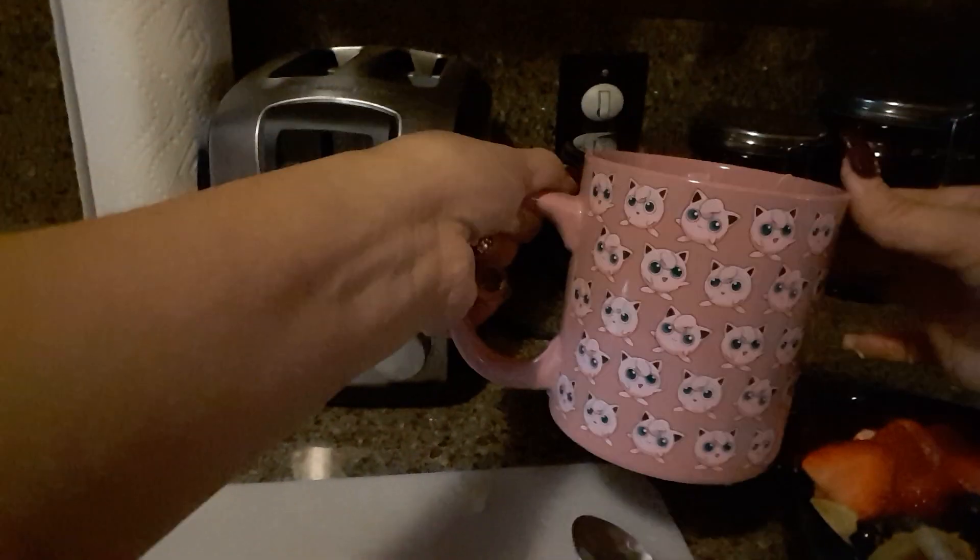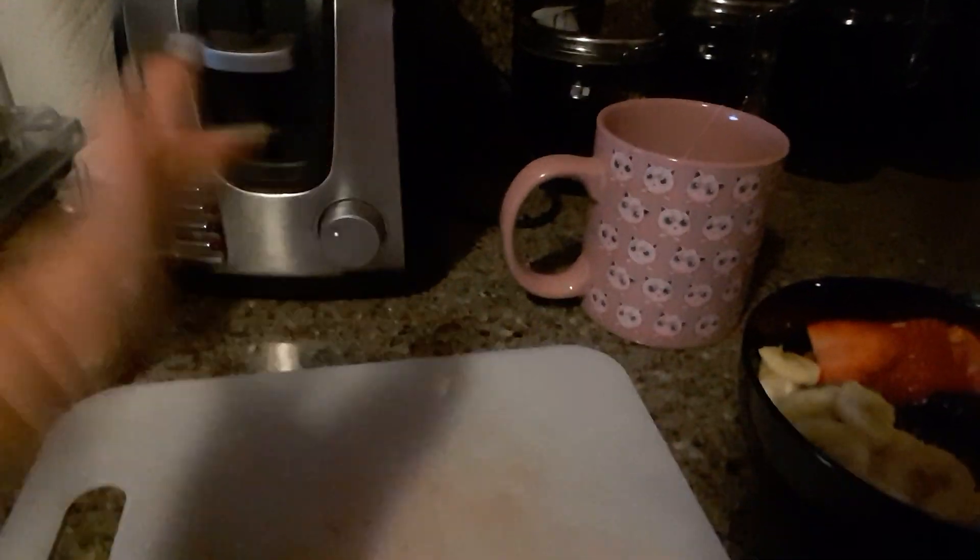I got my Jiggly Puff today — I just love her, she's so cute and adorable. But yeah, that's basically my oatmeal. That's it!